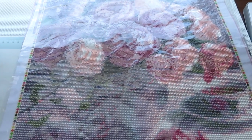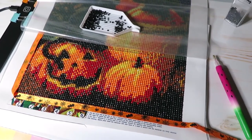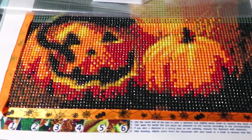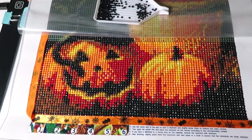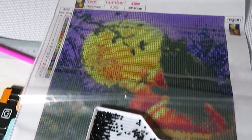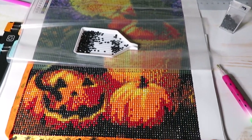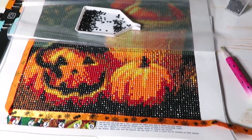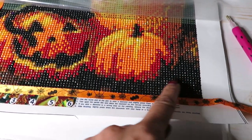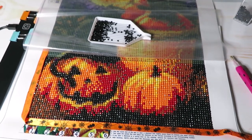They're having a diamond painting marathon all day. Catherine is doing a great job on the Halloween pumpkins - they look amazing already. This is an FG normal diamond painting with kitty cats. In one day plus a little bit from the night before, she's done a lot on the bottom.